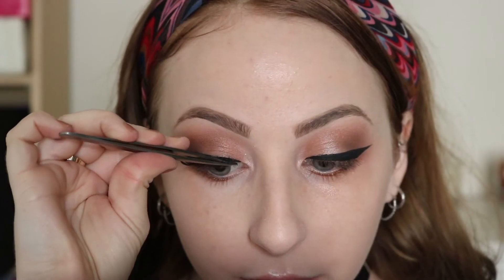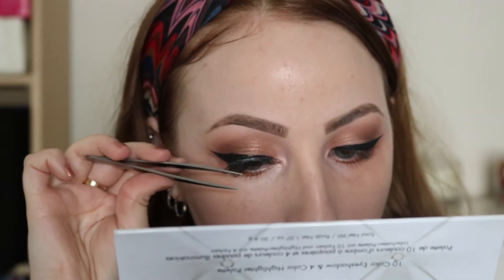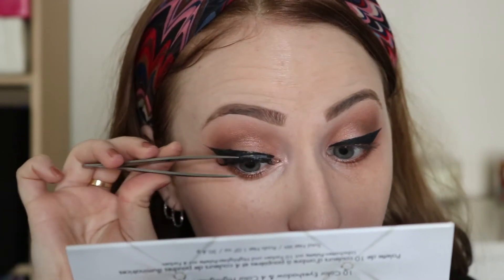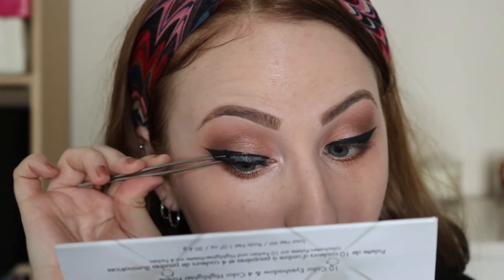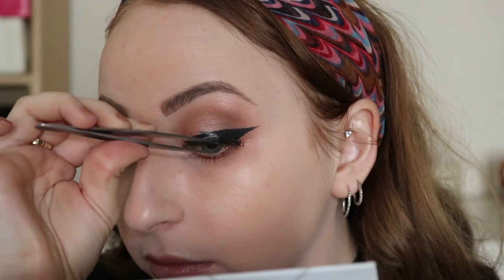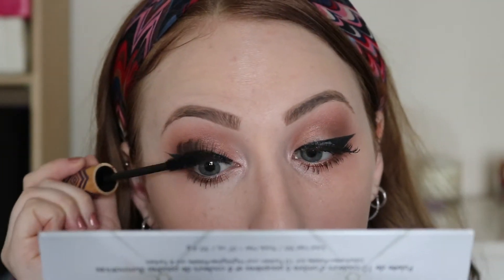I did my eyeliner off camera — I used Tarte's eyeliner. These are Demi Wispies from Ardell, hands down one of my favorite eyelashes. I used the dual lash glue in the black color and I messed up — I got some lash glue on my eyeliner, but it's okay, we fixed it later. I didn't notice that half my eyelash was popping off, but we fixed it later. I put some mascara — you want to make sure your eyelashes are sticking out and are all blended together.